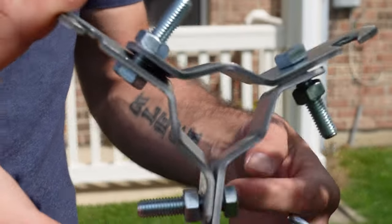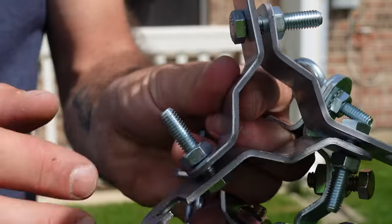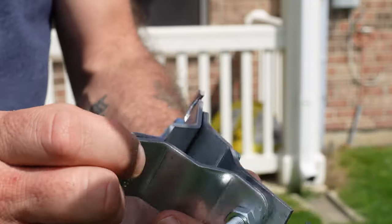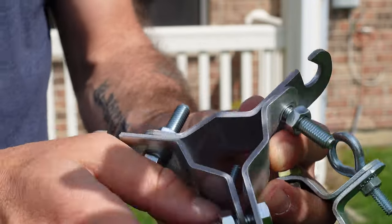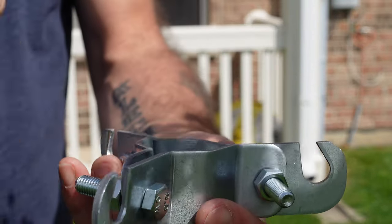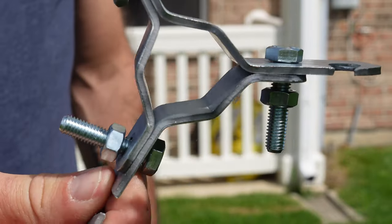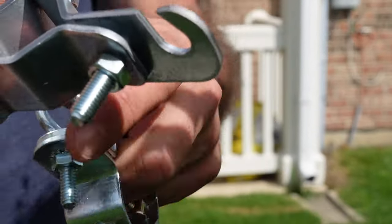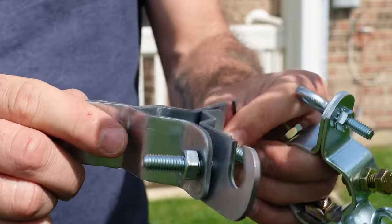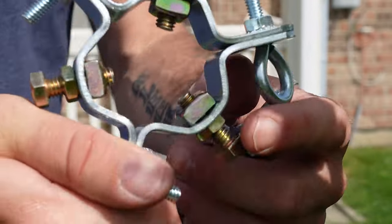This mast support from DX Engineering is pretty interesting. It has three sections that unscrew and then you put them together in a triangular formation around the mast at whatever section you like. I like this concept because it also has spots for guy support, and it's pretty portable. I'd probably recommend this one.